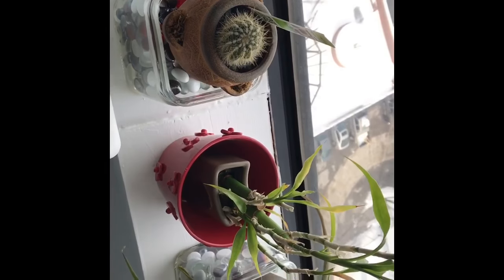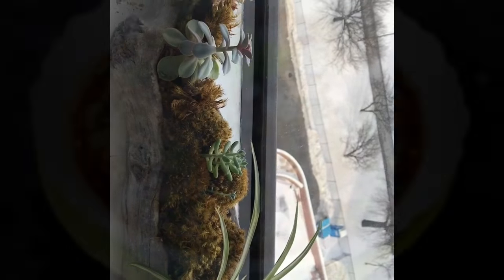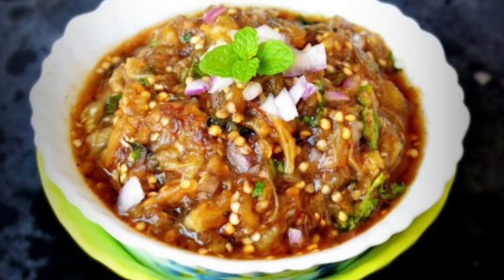Or I finish up my pending work, or I edit my YouTube videos. Now let's see how I make the Baingan ka Bharta that I promised at the beginning of the video — let's get started with that.